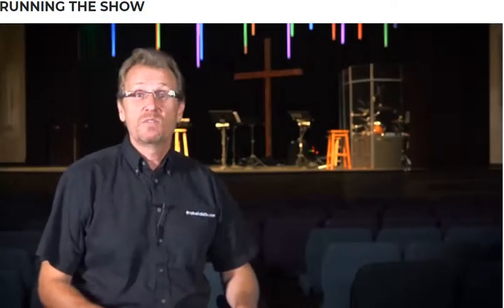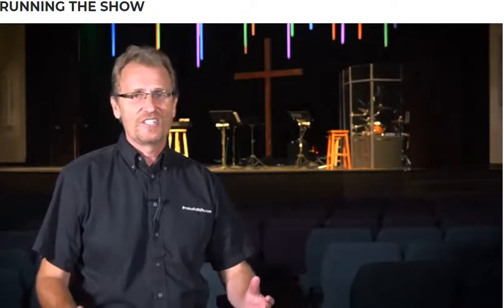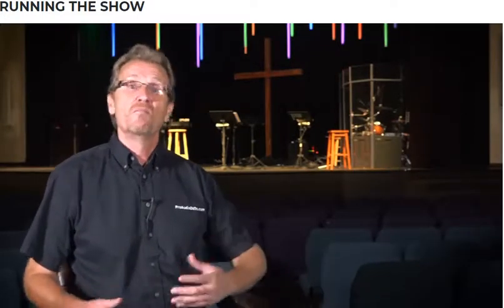A major thing to consider in terms of preparation is to have run sheets. If you're running a backyard concert, you may not have anything more than just a set list. But if you're doing a show with multiple presenters, video feeds, multiple singers, and solos, you really need a game plan. Because many of you are doing this in a house of worship, I'll follow through an example in a typical church service — though if you're running an outdoor music festival, you can get an idea from this too. We're basically trying to capture all the cues we have to keep an eye out for.